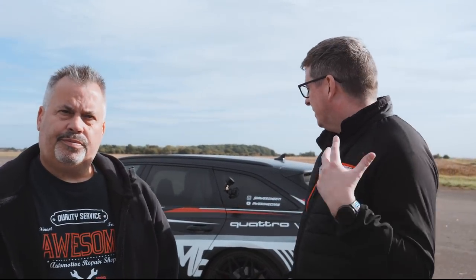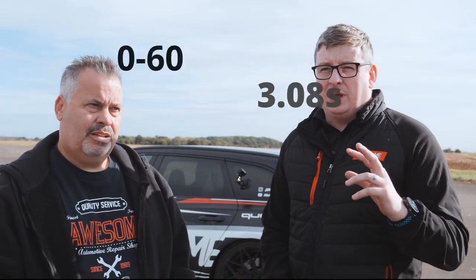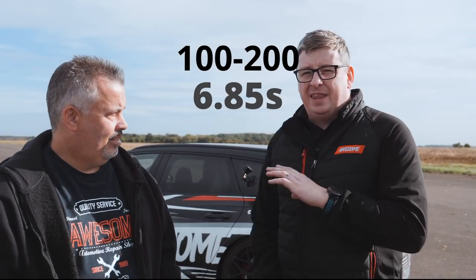That's it — we've done testing on this. With the Inventuri, the biggest improvements were found in the 100-to-200. Off an average of three runs, it did a 3.08 naught-to-60 and a 10.83 quarter mile again, but we hit 129 miles an hour this time instead of 128. The 100-to-200 came in at 6.85 seconds — a significant improvement.